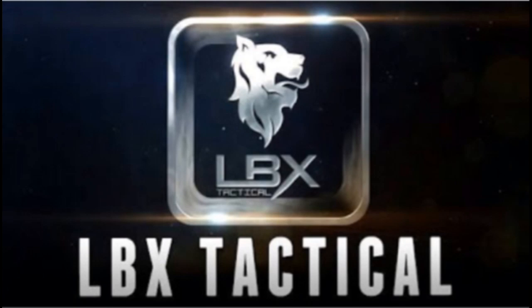Sponsored by LBX Tactical. Hey guys, today we're going to be doing a gun review.